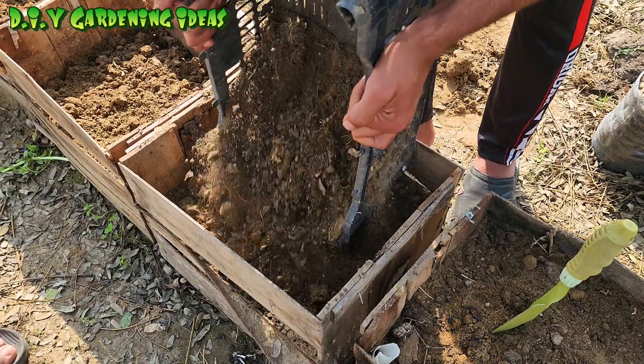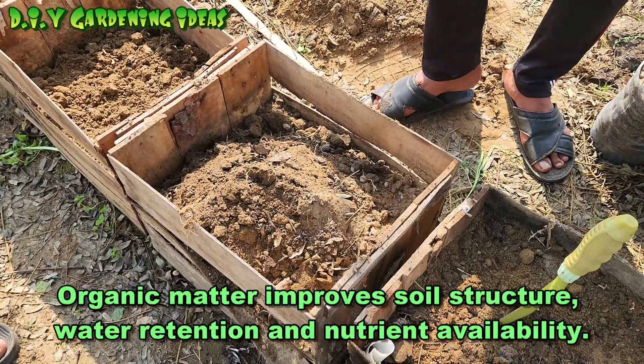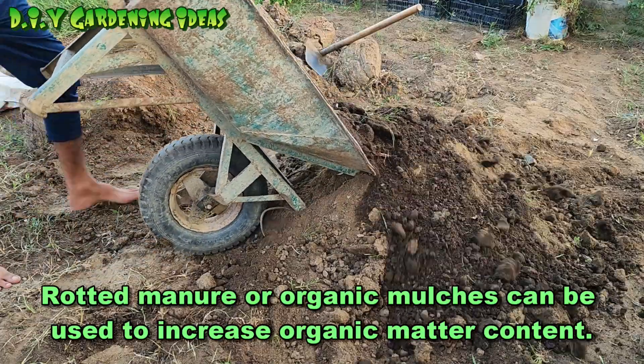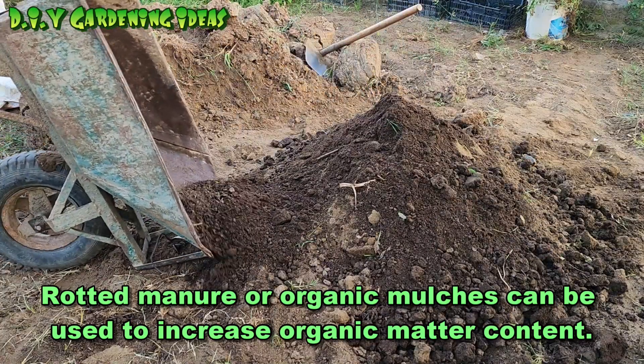Soil rich in organic matter is beneficial for tomatoes. Organic matter improves soil structure, water retention, and nutrient availability. Compost, well-rotted manure, or organic mulches can be used to increase organic matter content.